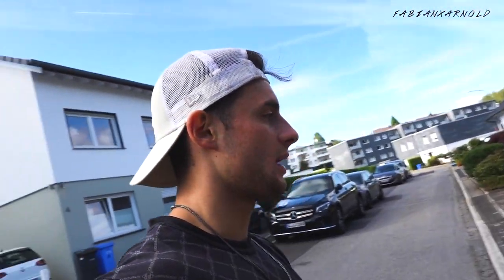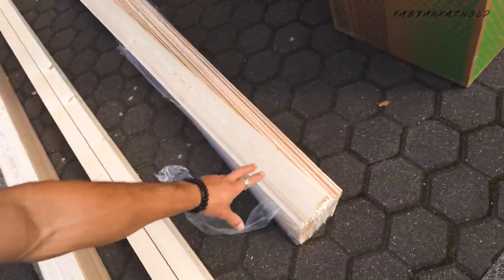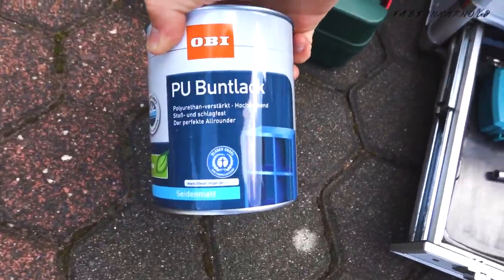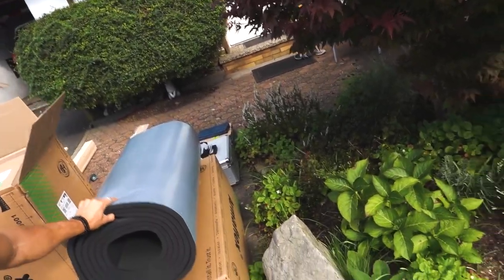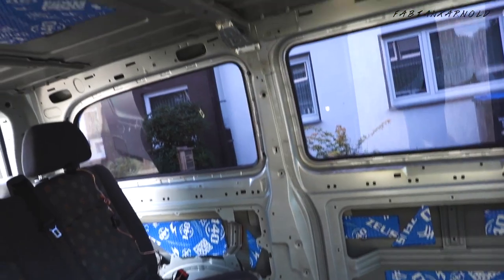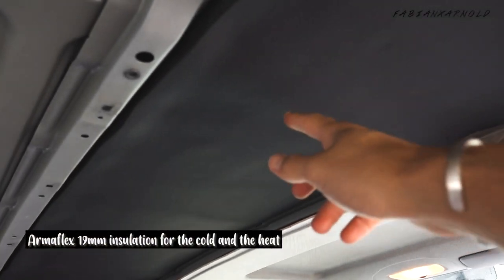For the next step I had my dad paint the wood white — got the color from OBI. And this is what I've been doing now: the Armor Flex 19mm for all the sides, for the roof, and for everything to isolate it from heat and cold. That's the isolation.